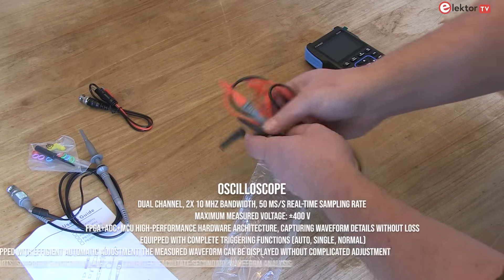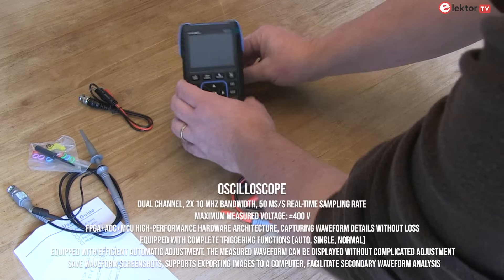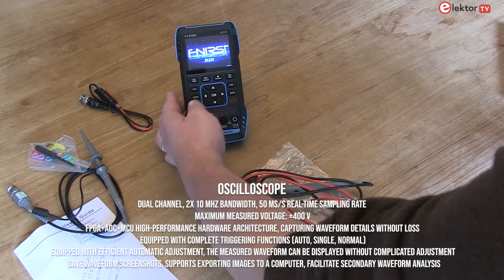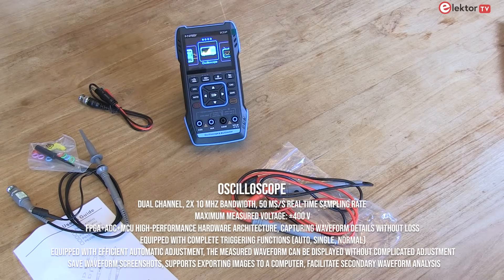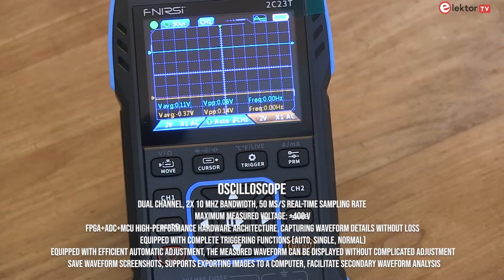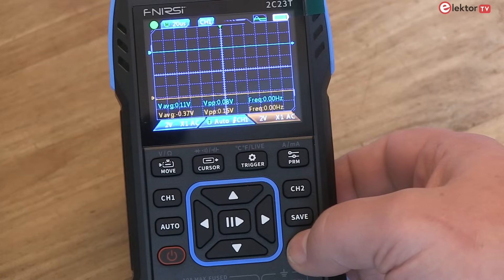The oscilloscope has an FPGA plus MCU plus ADC hardware architecture with a sampling rate of 50 mega samples per second, an analog bandwidth of 10 megahertz, and a built-in high voltage protection module that supports the measurement of peak voltages of 400 volt maximum.